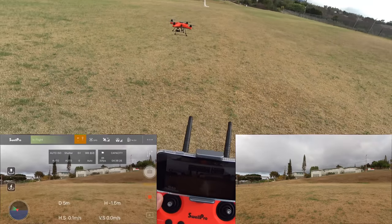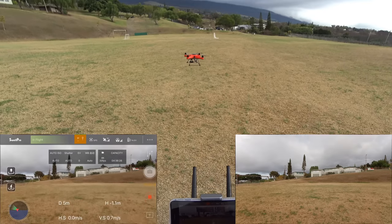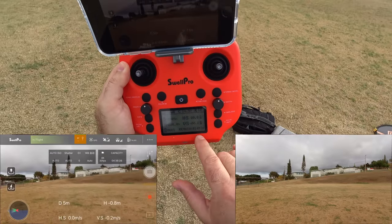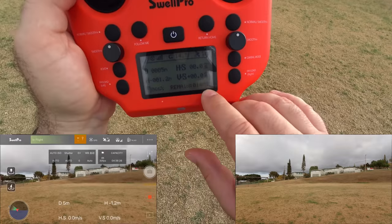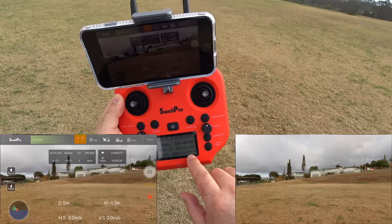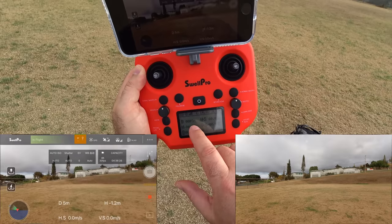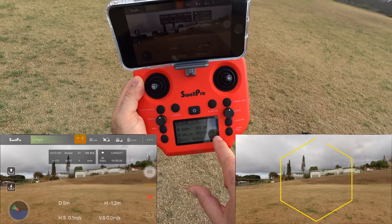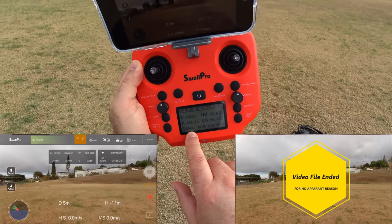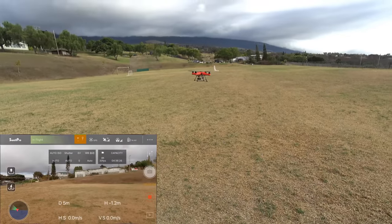How are we doing on voltage? Top right of the phone screen shows 14.5 volts. Looking at the controller screen, it actually tells you how much flight time remaining — it says 13 to 14 minutes. You can also see voltage, satellites, signal, distance, and speeds on the controller. It also shows 64% of the drone's battery remaining and of course the flight time. Pretty darn cool.